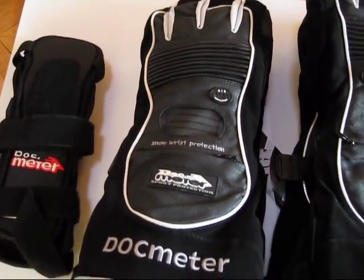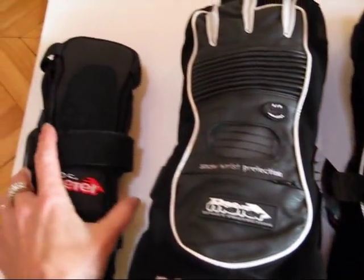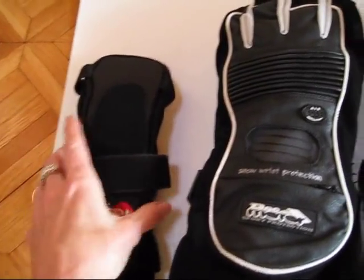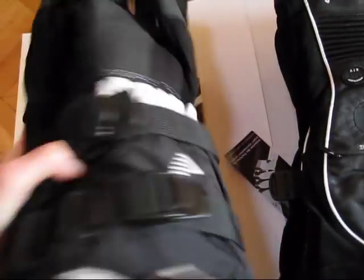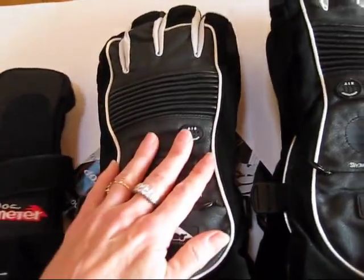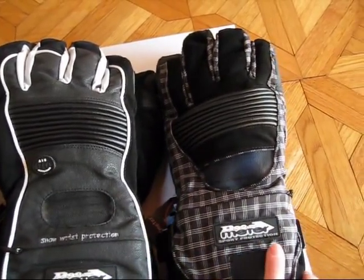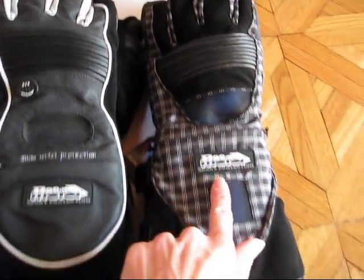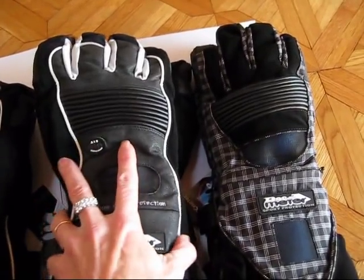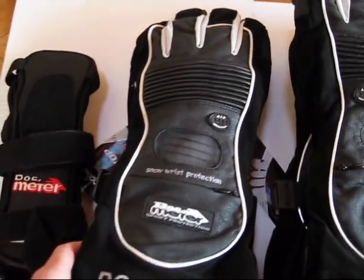This is the Flex Meter Double Splint Glove. It's currently a special order, though I do keep some in stock. Basically what you have here is the all-season wrist guard minus the puck, built right into this glove, so you've got some palm-side protection as well as the patented dorsal splint. This is the medium and this is the large. You can see the large next to the large single-splint Flex Meter is actually a little bit larger, so this is great for big hands. If your hand is not huge, you may want to go down to the medium in the double wrist guard glove.